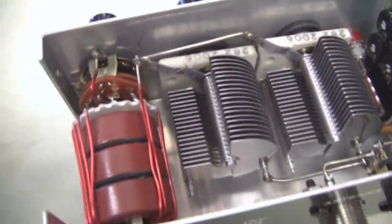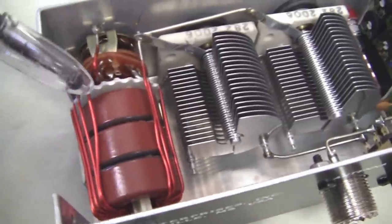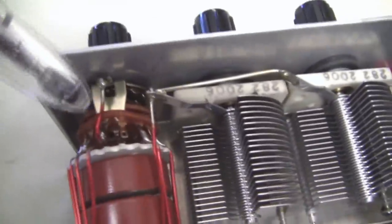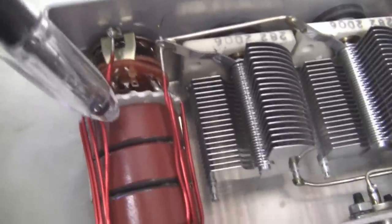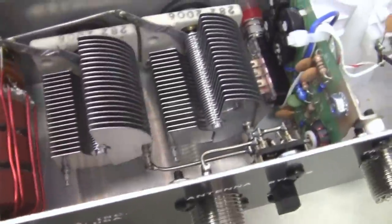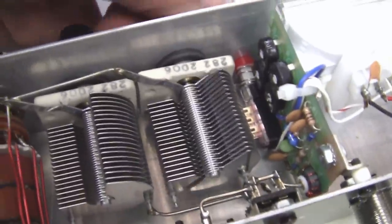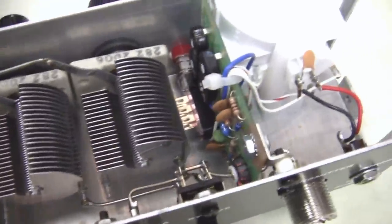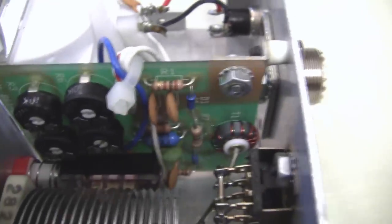Here's the inductor arrangement over here. It uses some toroid cores, and the switch is down in here for switching the variable and various inductances. Here are your two capacitors. They're, of course, controlled from the front panel.